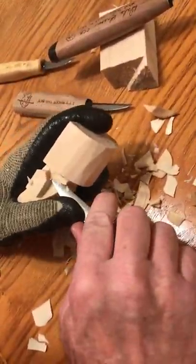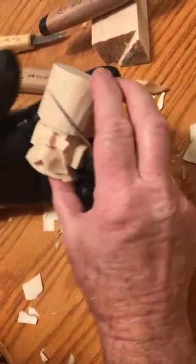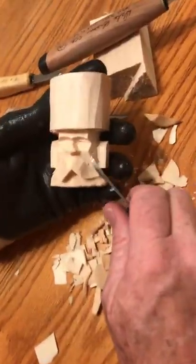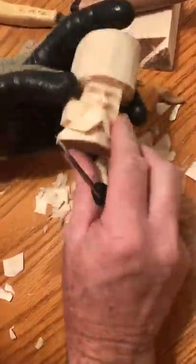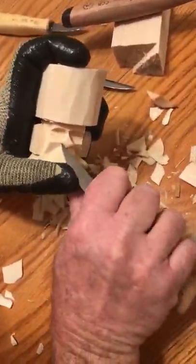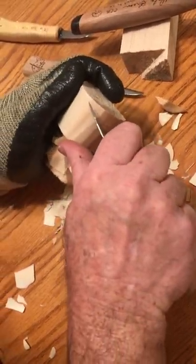Feel free to get out your pencil and draw your lines. There he is, he's coming — a little bit rough right here so we'll just smooth him out. When we take our gouge and put our mustache lines in, that will all fade away.